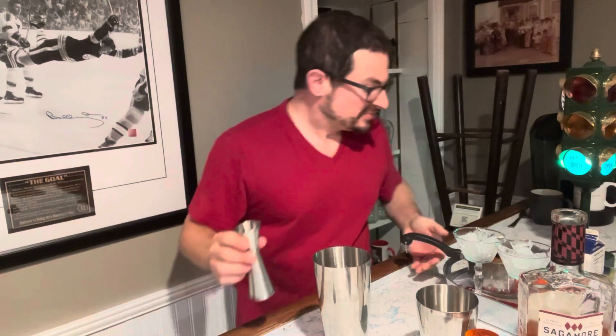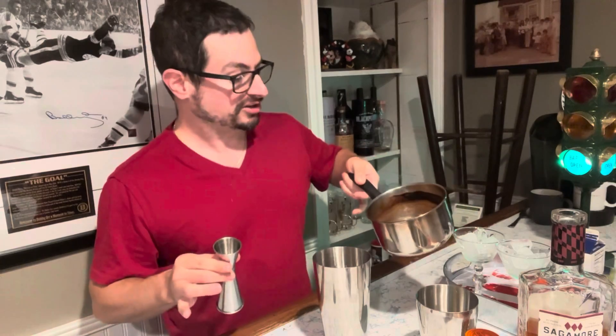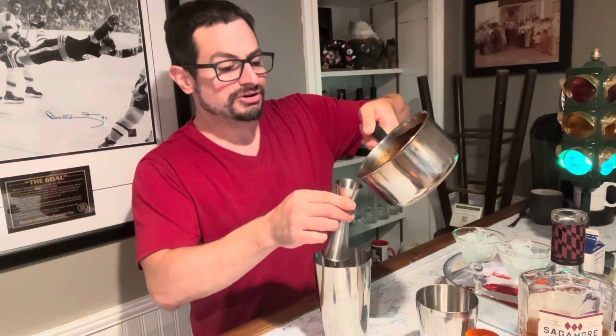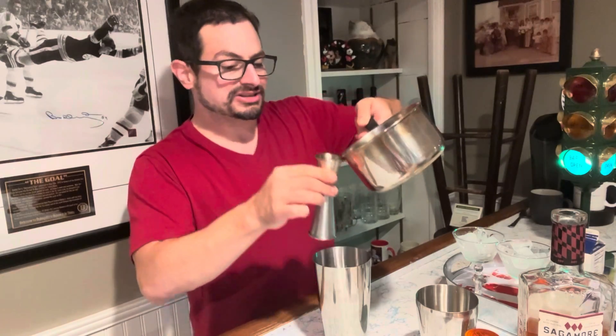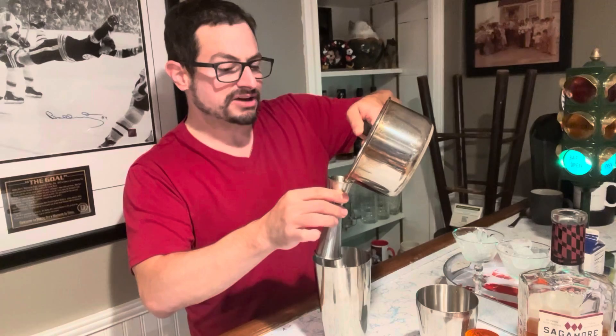And now we've got this apple cider reduction. I basically took some apple cider, put it on the stove, and just let it boil until the liquid really reduced to well under half. And so I'm going to do two ounces of that. This is a very concentrated apple cider flavor.